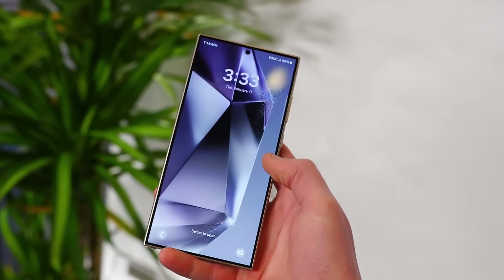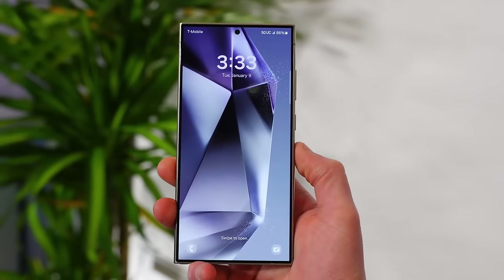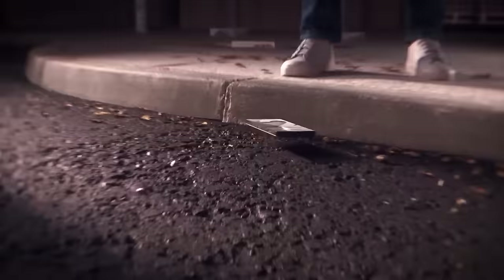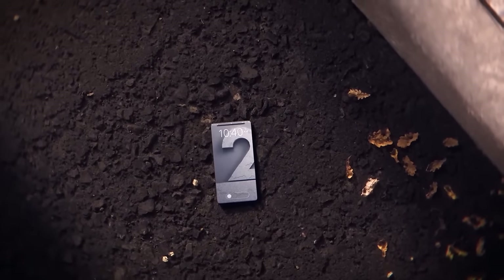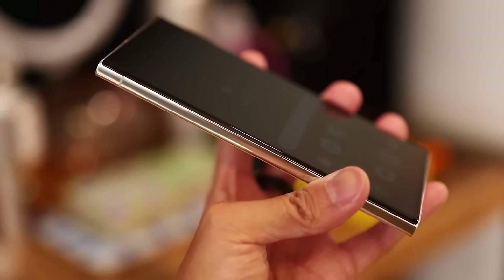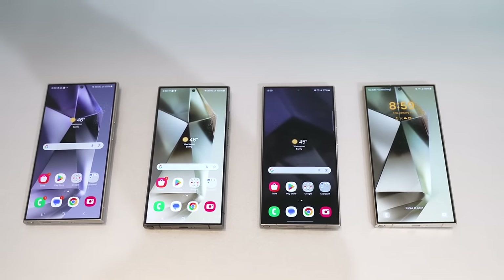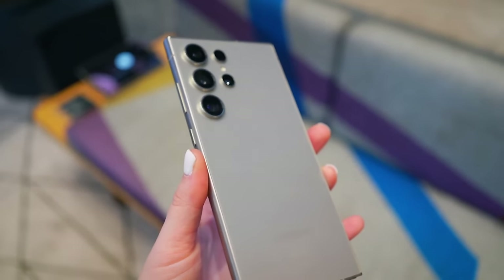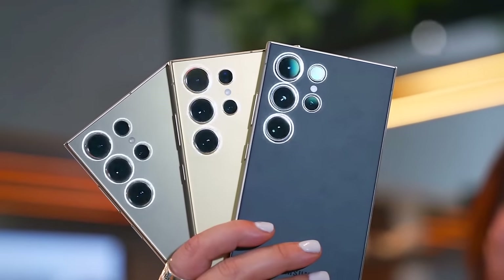For protection, the new S24 Ultra uses a stronger type of glass called Gorilla Glass Victus 3 on both the front and back, which is better at preventing scratches and damage from drops. The older S23 Ultra had an earlier version, Gorilla Glass Victus 2. Both phones are also built to resist water and dust with an IP68 rating. Overall, both phones have a strong design and build quality, and the S24 Ultra continues to use the classic Note style that Samsung is known for. However, with its titanium frame, the S24 Ultra is probably better at handling tough drops, making it a more durable option.